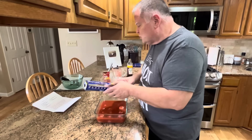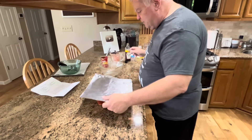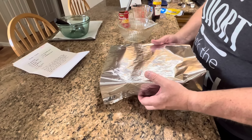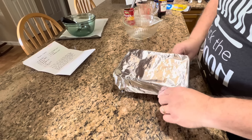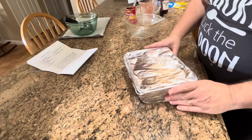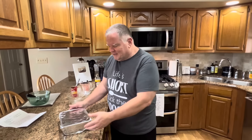Sabrina's directions say cover with tin foil and bake for 45 minutes at 350. Then uncover, spoon the sauce over the balls, and bake uncovered for 15 more minutes. So I've covered it pretty tightly — we want it to keep all that heat in. Our oven is preheated to 350, so we're going in for 45 minutes. Then we'll uncover it and bake it 15 more minutes uncovered before we come back and try it. In we go.